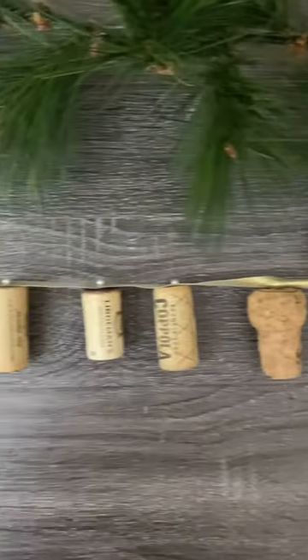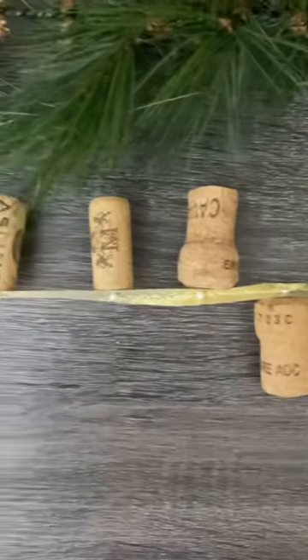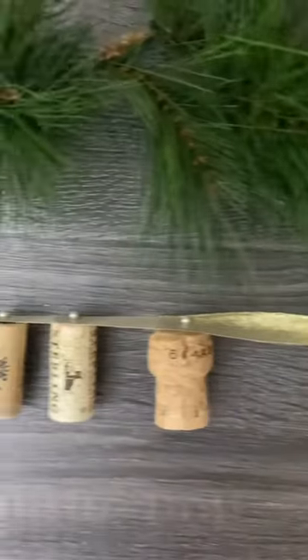And there you have it. I love using sentimental corks for these. Think anniversaries, graduations, business launches, whatever you can think of. And thanks for watching.